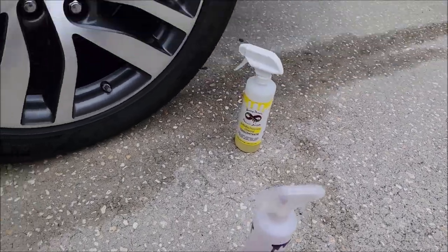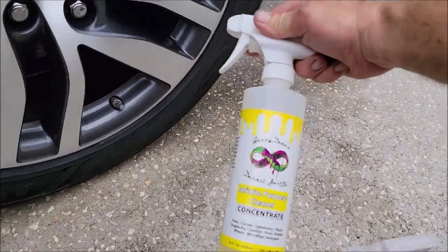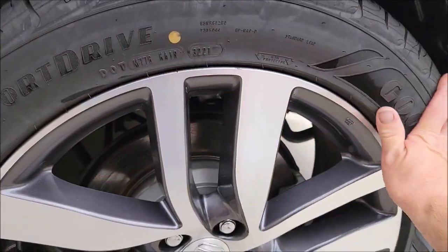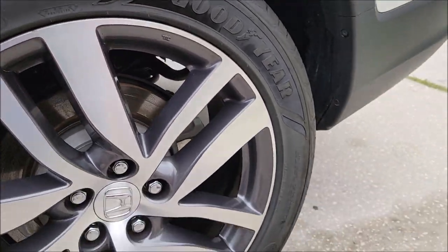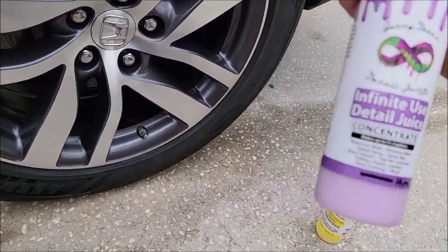I just got done cleaning this wheel and tire really well with Infinite Purpose Cleaner — that's the first step: get everything really clean. This tire is nice and clean, doesn't have any browning on it, doesn't have any residual gunk from whatever was used before, which is awesome.